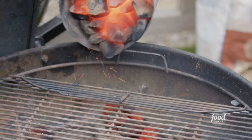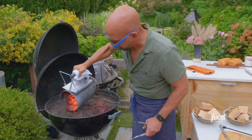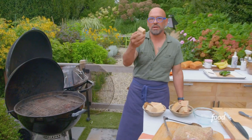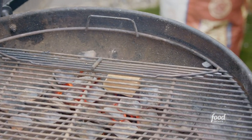We have our chimney — you can see those coals are red hot. I'm going to put some of those coals on the side, same thing over here. And then I have some cherry wood here. I like smoking with fruitwoods; fruitwoods are my first choice. They don't permeate too much, so I'm just going to put a chunk on each pile.